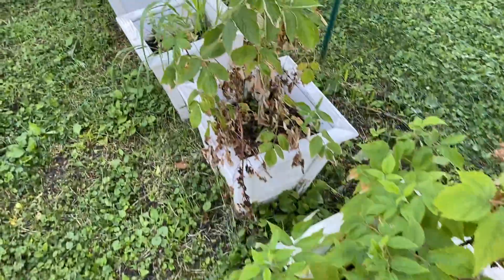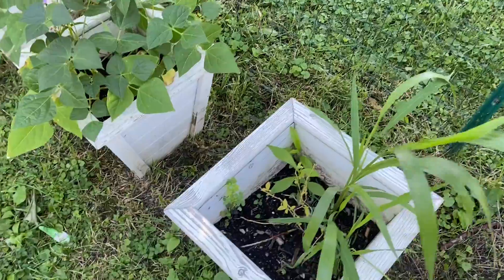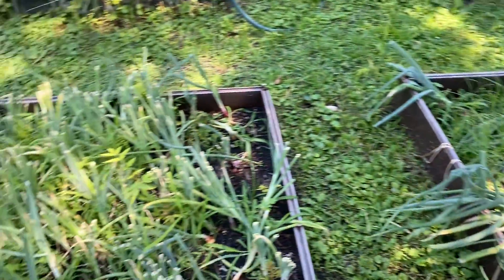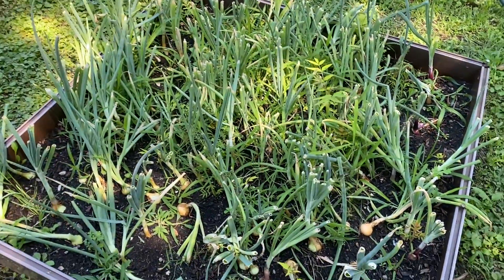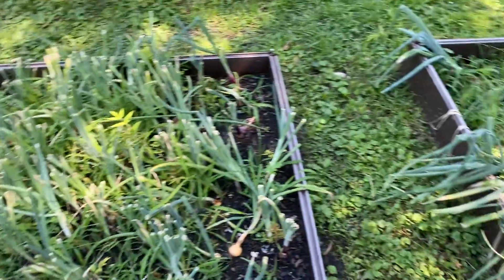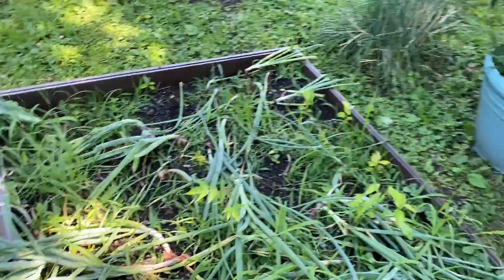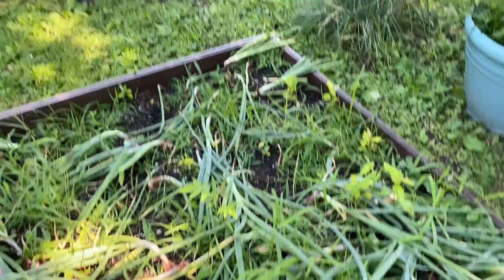The raspberry plants did not do well and the blueberry plants did nothing this year for the first time. Again, these are black beans looking good. I did cut off the onion tops, freeze dried those and made some onion powder. And I'll just gather these and make some more onion powder.